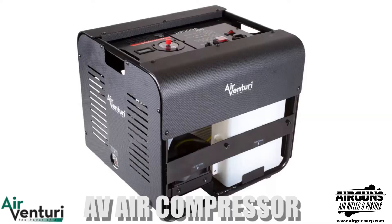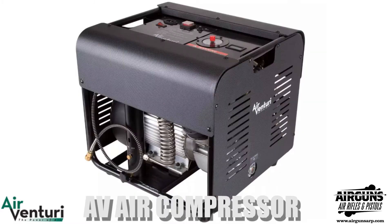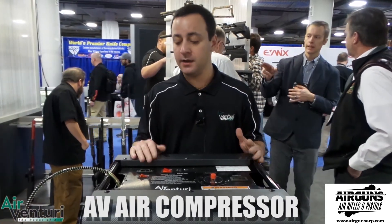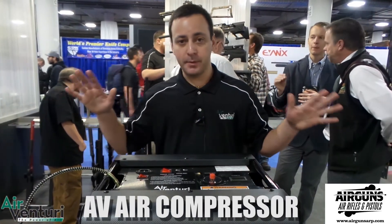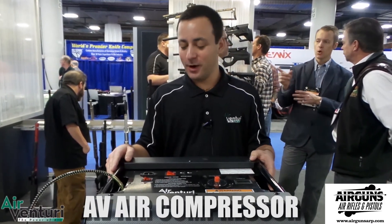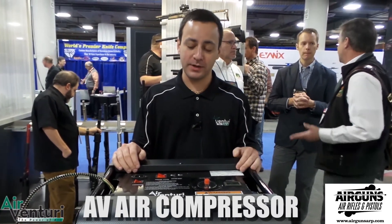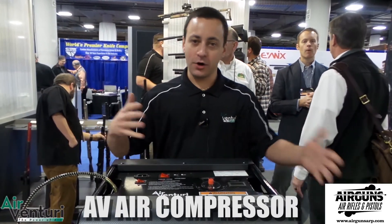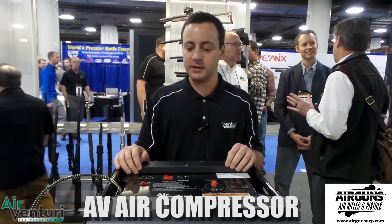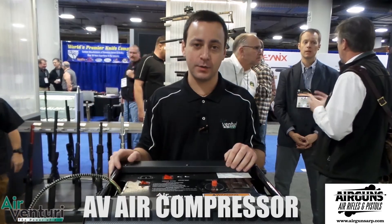This compressor fills 90 cubic inch bottles to 4500 PSI in about 18 minutes, which beats many other units out there. At a retail price of $1,299.99, this should shake up the market. For those who can't afford the Nardys or other scuba-grade compressors, this is definitely one to watch in 2017.